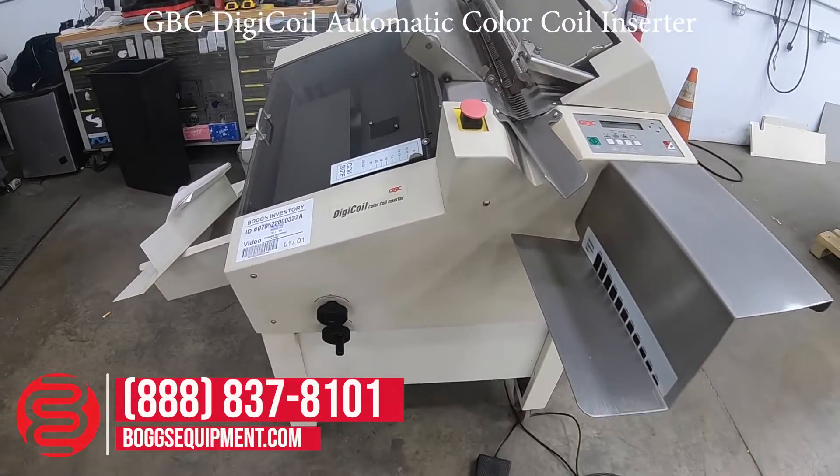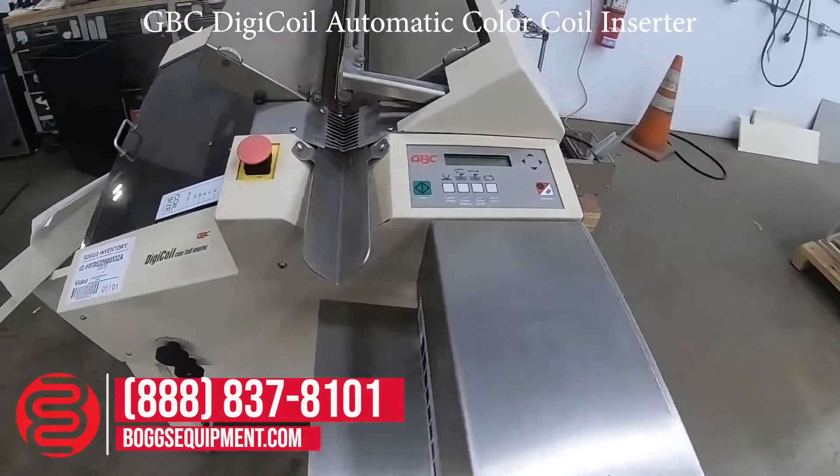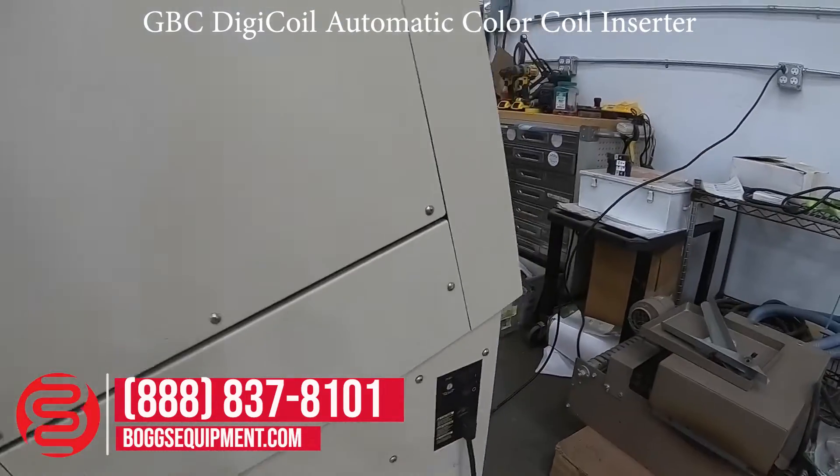Here at GBC, the DigiCoil coil inserter, powered by 115 volts AC, with a power plug-in.